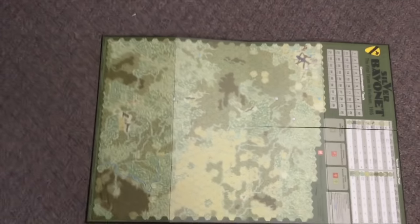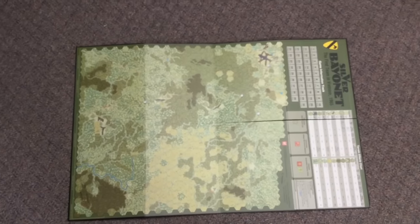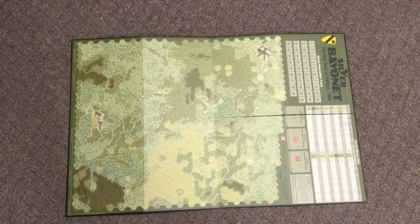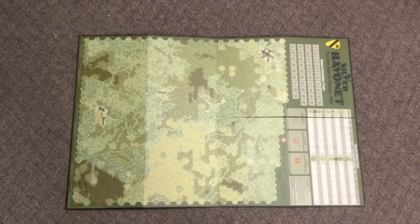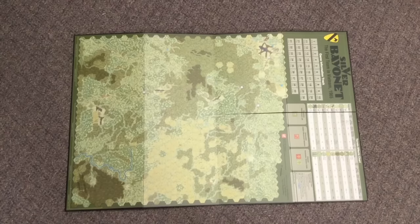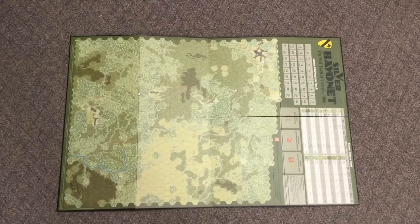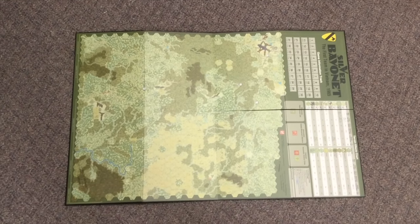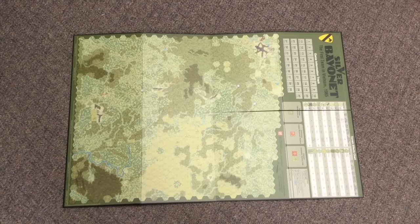Let me zoom out and show you the whole thing. It's going to be a full poster size mounted board. I'm having trouble getting this to focus but it's a full poster size mounted board. You're going to need that plus a little extra space for the play aids with hidden movement and things like that. Definitely a deluxe edition - very, very impressive. Brand new from GMT Games. I'm Joel Toppin and that's what comes inside the box.